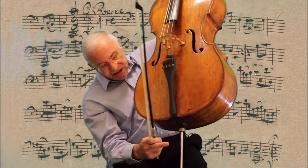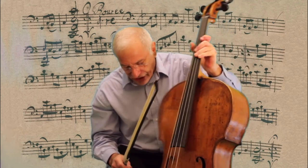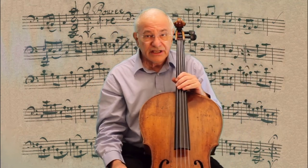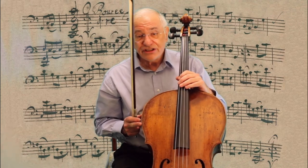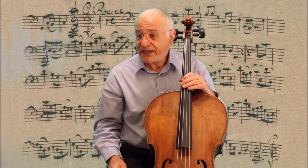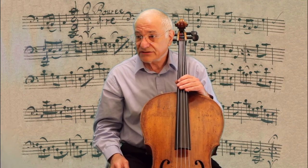Another adaptation is the end-pin. The end-pin holds the cello and supports it while we're sitting. When my cello was made in 1748, cellos didn't use end-pins — they instead just held the cello with their legs. I hope you've enjoyed meeting my cello. It's been a pleasure. Bye.